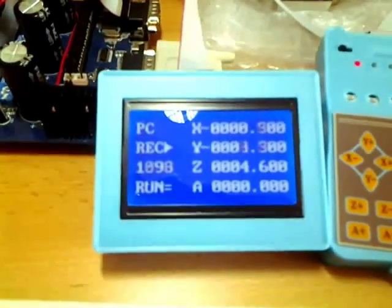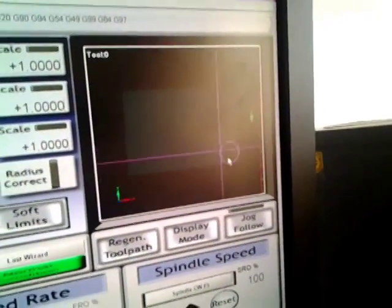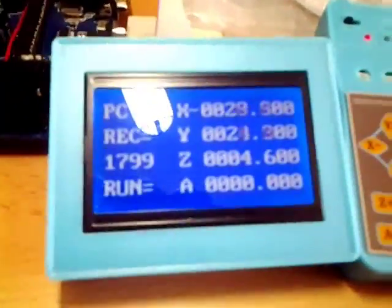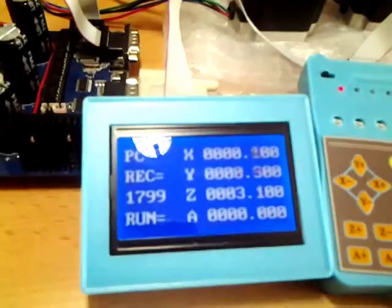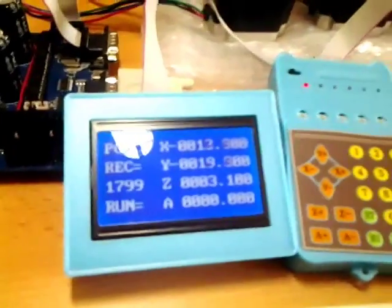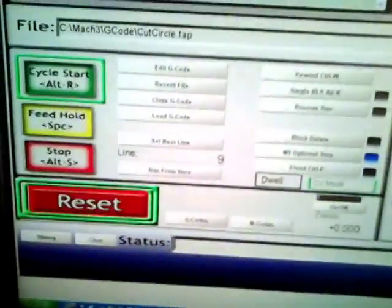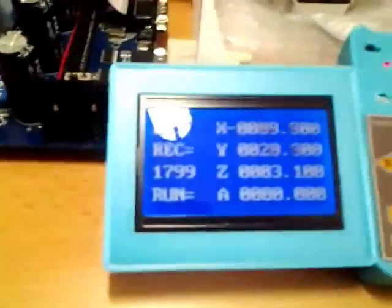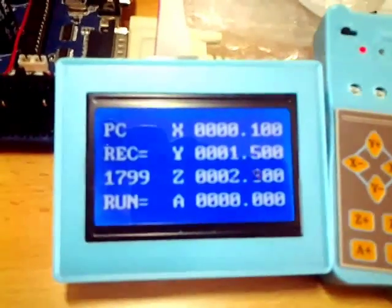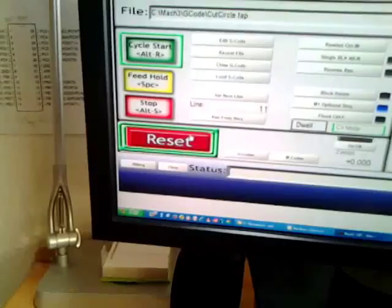The motor moves on and we are cutting this small piece of circle. We can record only up to 1799 steps, and these steps are surely not the G-code steps — our G-code only went to line 9, yet it recorded about 1800 steps. That is just unbelievable. We stop the motor and stop all the processes on the computer.